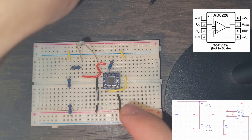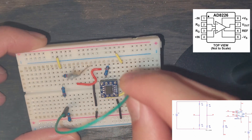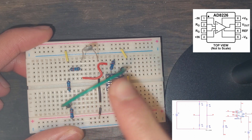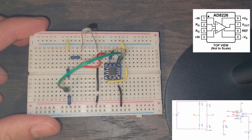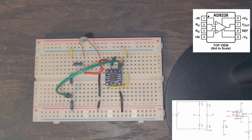VA goes into the positive input of the instrumentation amplifier. For this connection I'm going to use a longer jumper wire, going across the breadboard to reach that pin. That is our positive input connection. This is what our breadboard is going to look like — fully assembled.